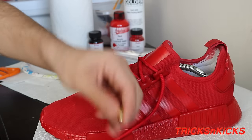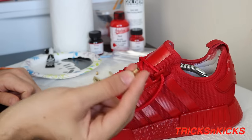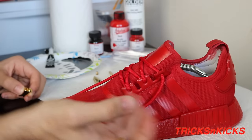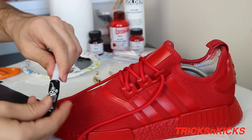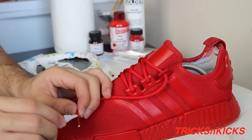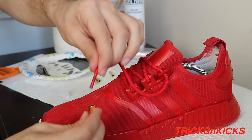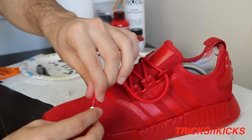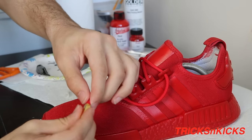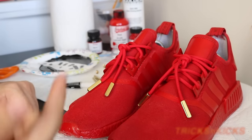The aglets come in a little package with some small screws, but the shoelace doesn't fit inside the screws so I'm not going to use them — I'm just going to glue the aglets on with a few dabs. Now that that's done, I'm gonna show you guys and end the video with the on-foot review.